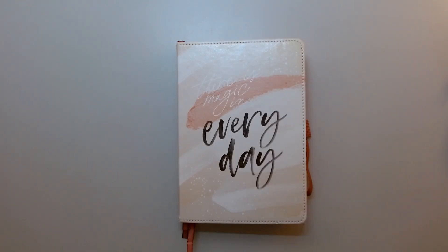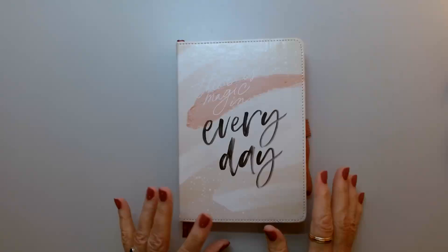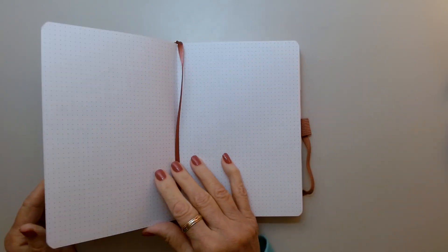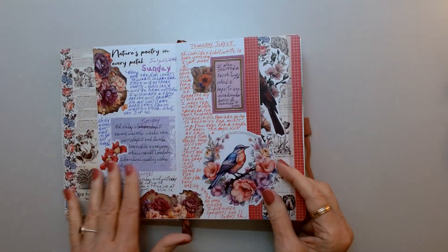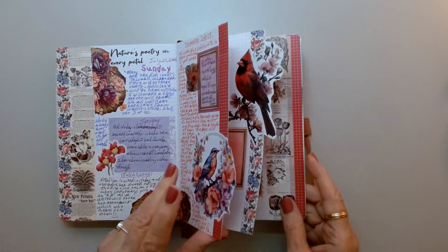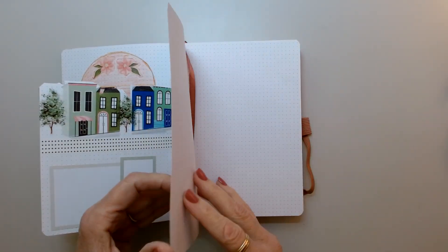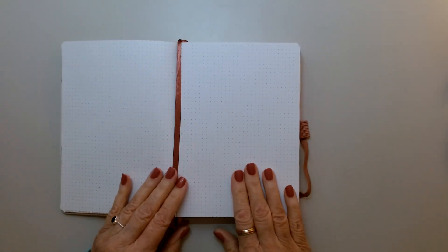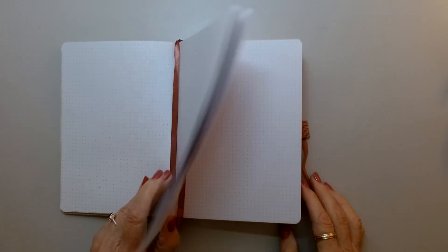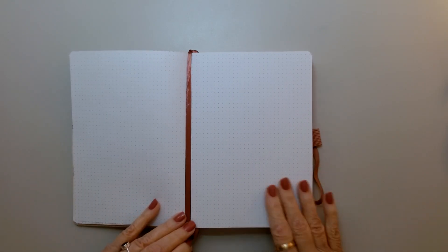Hi everybody, welcome back to my channel. I am going to be having a play in my creative art journal, and like always I am planning ahead. This is my second spread that I made and I have quite a few to catch up on, but like I said in my last video, I need to plan ahead because I have company coming for the next couple of weeks and I need to get everything ready for them.